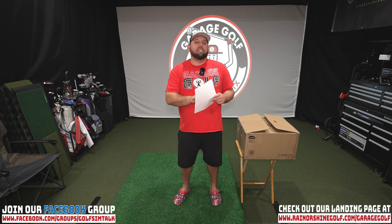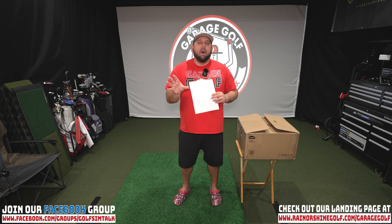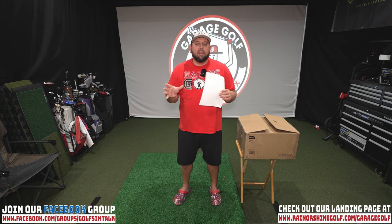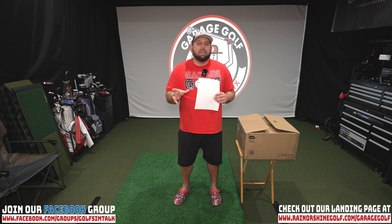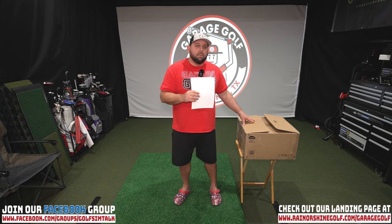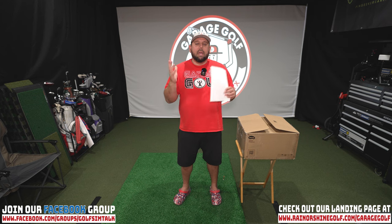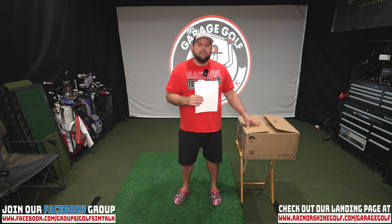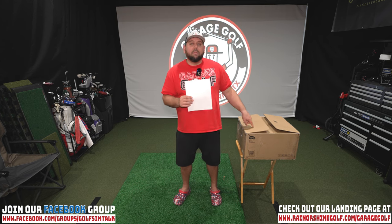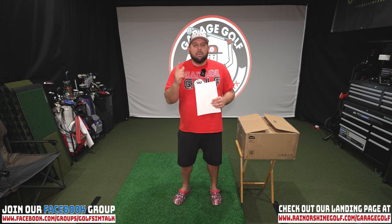I've got a little cheat sheet here to make sure I give you accurate info. What we're checking out today is the BenQ LK936ST laser projector — a 4K projector that's higher-end, meant for golf simulation with a dedicated golf simulation mode, as well as home theater. I'll unbox it quickly and show you the actual unit, which is a little smaller than some others we've tested. Then we'll look at the ports and dive into more detail.